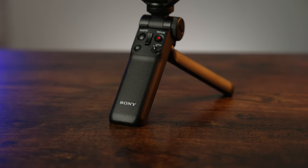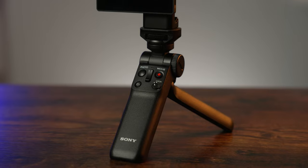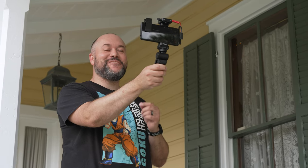The Grip, which is sold separately, connects to your phone via Bluetooth and lets you start and stop recording, take photos, and even zoom in and out. This classic vlogging setup is one that I highly recommend.